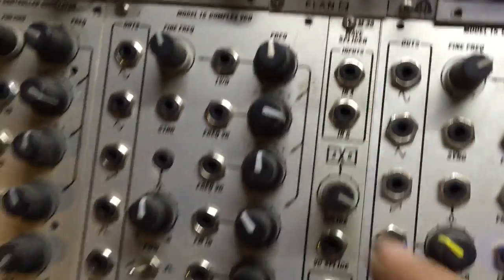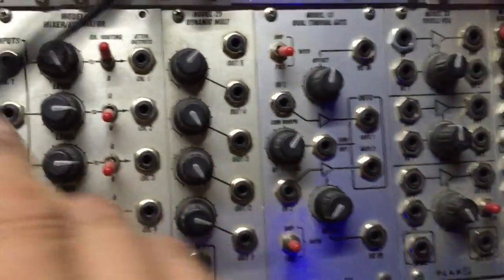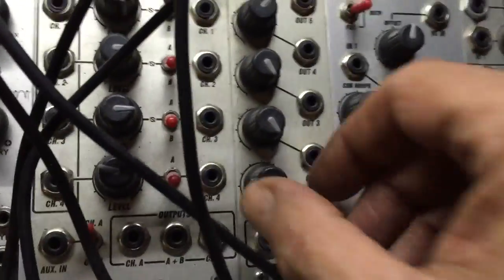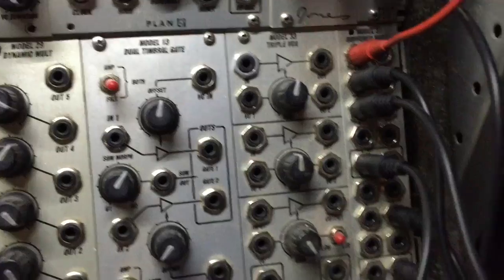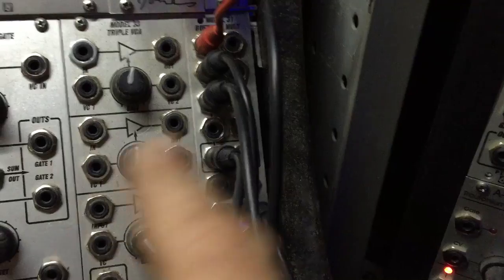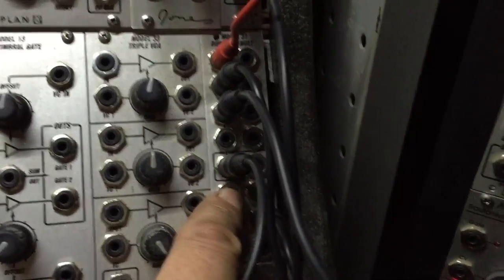This is an intelligent wave folder. My Model 9 mixer — probably my most popular module — was the dynamic mult. This is a mult in which you have attenuators for one input to five outputs — fan out. My Model 13 was never released, but this is the prototype for the tri-VCA. These are not low-pass gates — they're standard VCAs — on the printed circuit board, works great. My most copied module: the buffered mult — one of them here.